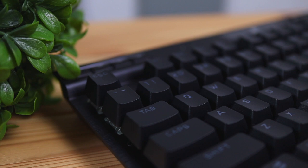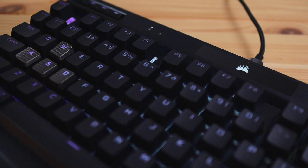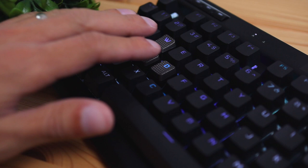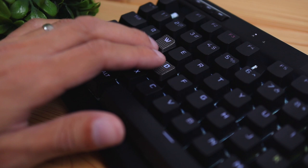Moving on to the keycaps, these are made entirely of PBT material and are also double-shot, which prevents any wearing, shining, or fading over time — especially important if you use keyboards for long periods. You also get additional keycaps with a grippy, texturized surface that have a steeper angle in the concave area. Instead of a standard arc it's a much more dramatic concave, so your finger can easily catch the key and register the click, giving you a competitive edge for more accuracy.